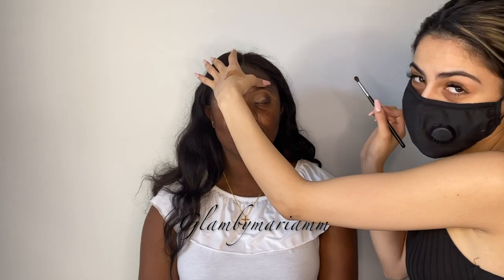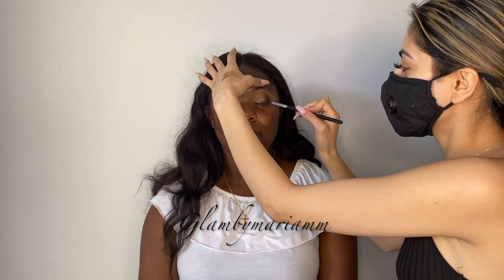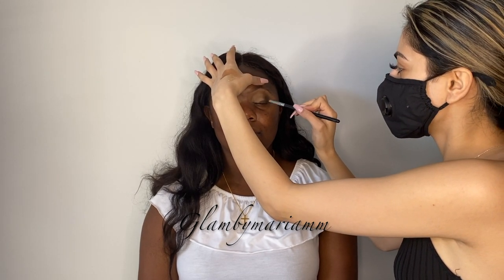If you guys have any ideas of what kind of look we should do next, leave it in the comment section down below or even send me some on Instagram. If you guys want to see a Halloween series — I know I'm going to start filming some — but I want to know if you want to see it. I'm going to do an IGTV for Instagram, but I want to see if you guys want the full details from start to finish.